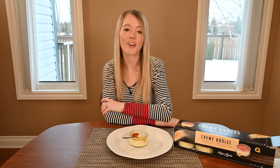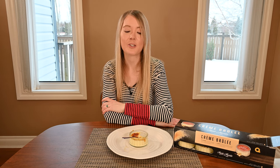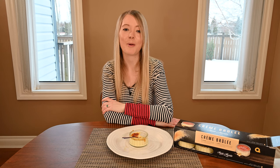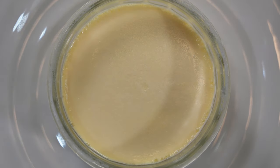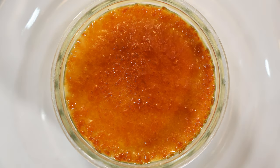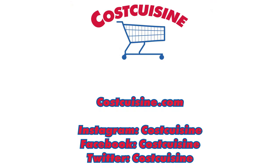That's it for my review of the Costco Marie Morin crème brûlée. If you like this review, give it a thumbs up and subscribe. If you'd like to see more Costco food reviews, visit my blog costcuisine.com. You can follow me on social media by searching Cost Cuisine on Twitter, Instagram, or Facebook. Thank you so much for watching and stay tuned as I keep eating my way through Costco for you. I'll see you next time. Bye.